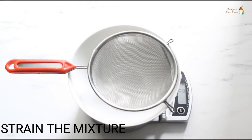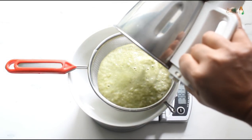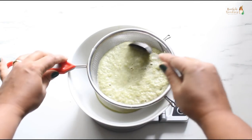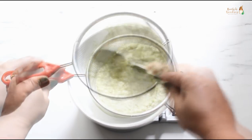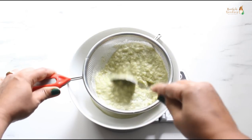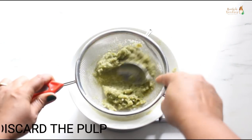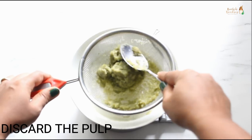Strain the mixture into a bowl and squeeze out as much juice as possible. If you wish, you can grind this pulp again to extract more juice, but that is not necessary. Just make sure you strain it really well. Once all the juice has been extracted, you can discard the pulp.